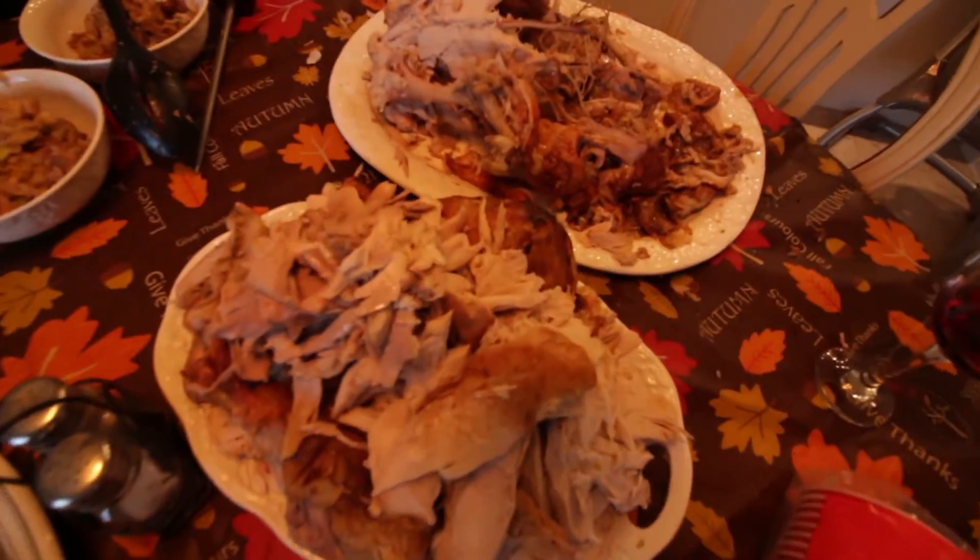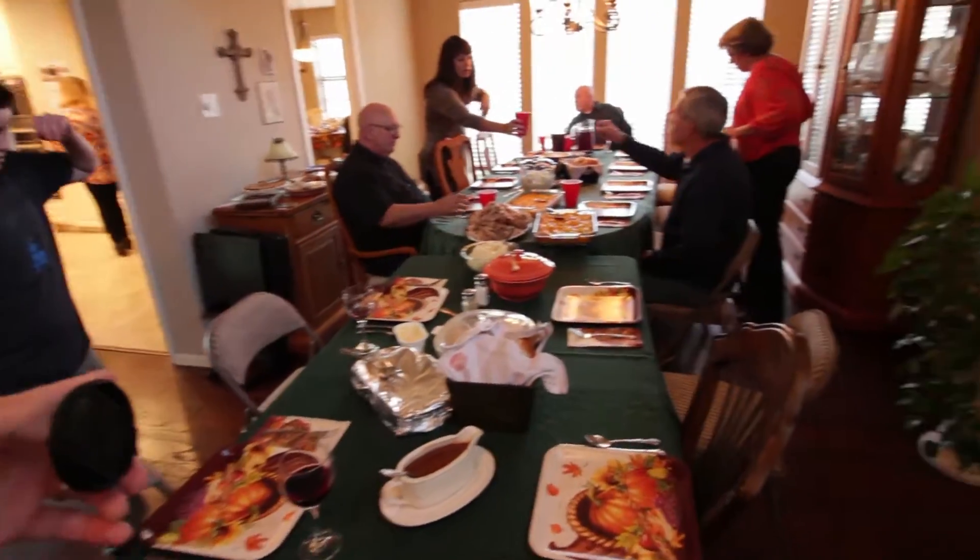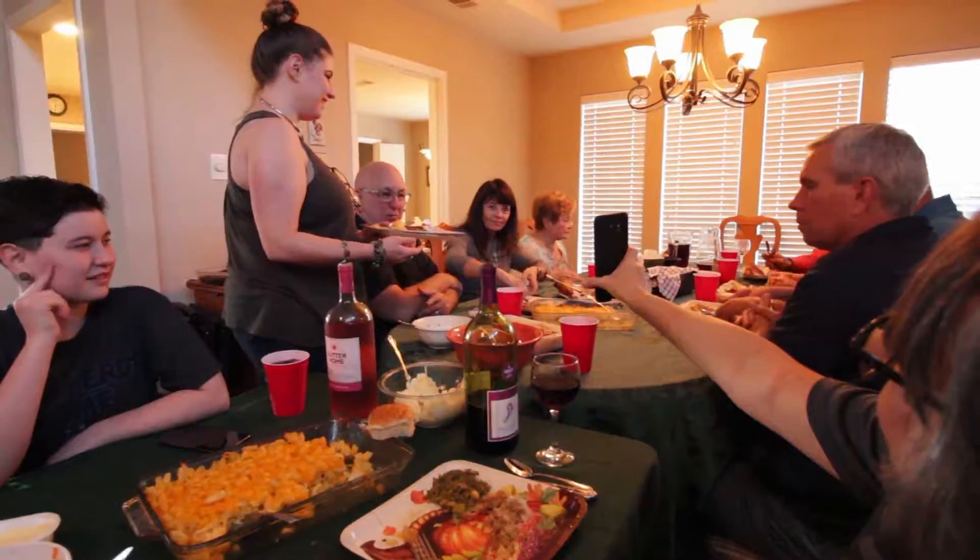Amanda carved the turkey — it looks great! I'm so full. I ate so much food and I haven't had dessert yet.